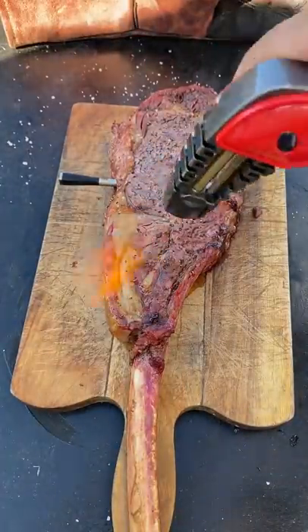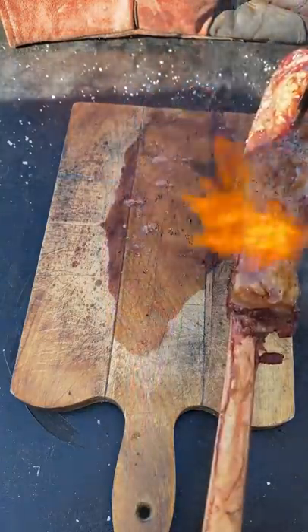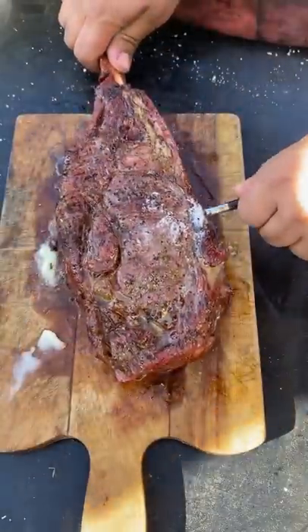It's going to be really delicious. Let it rest for about 10 minutes before you slice it up with that meter — perfect steak every time.